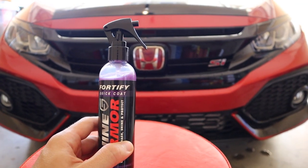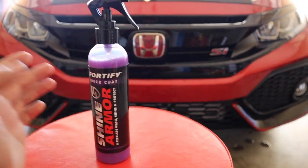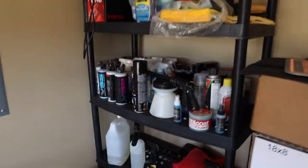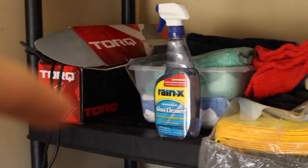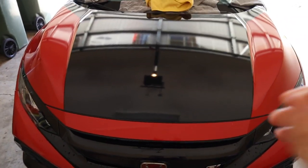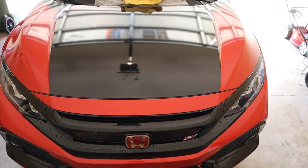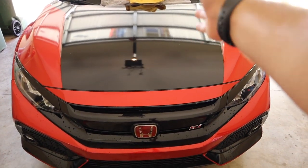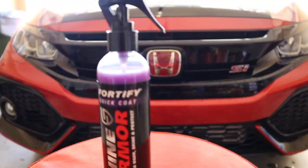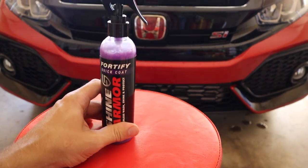If you guys are interested in getting some, the link will be down in the description. I definitely recommend this product — I'm always big on trying new car care products. I do have a buffer, hundreds of microfiber cloths, and I do compounding, polishing, buffing, and paint correction. If you'd be interested in seeing more content like that just let me know. I'm going to give this one a check mark — I do like this product.